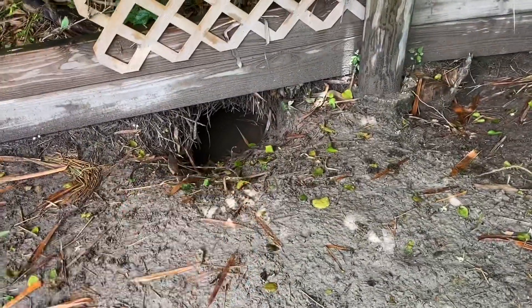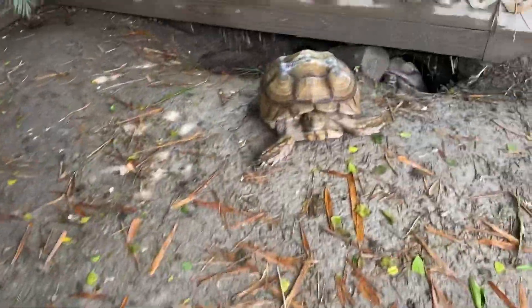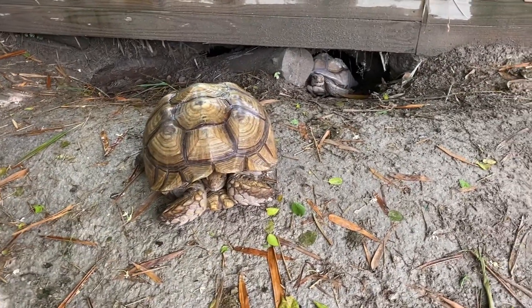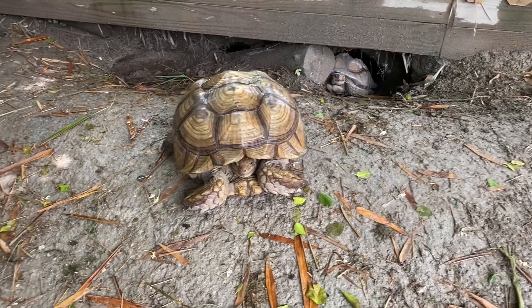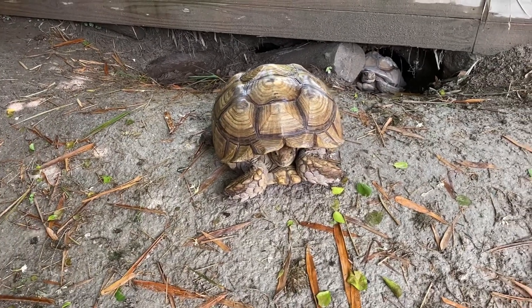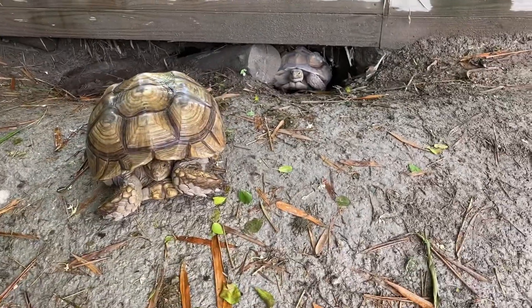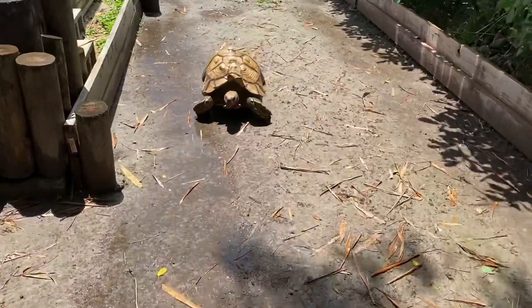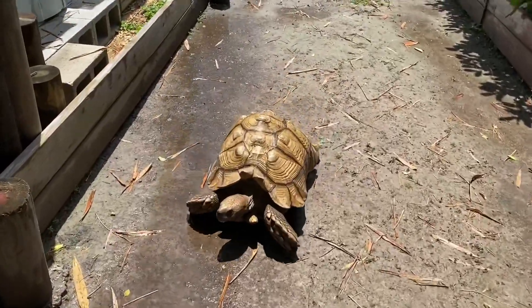Burrows get filled with water, which is not what I want for these animals. You want to keep them dry since they are a species that does not require high humidity and really can't handle lots of rain. Even though they do tolerate it, we want to be cautious and make sure they stay as dry as possible. So we're going to get started.